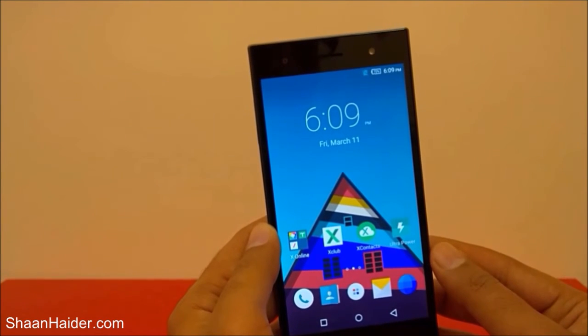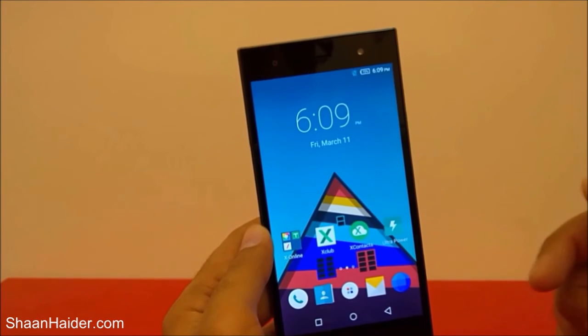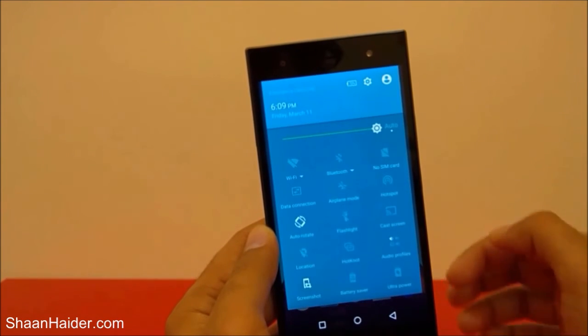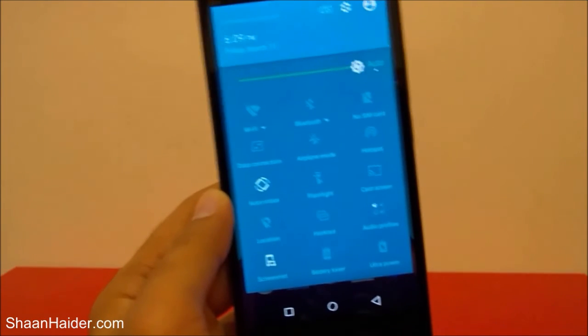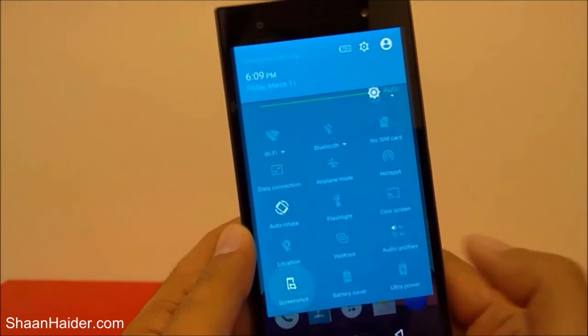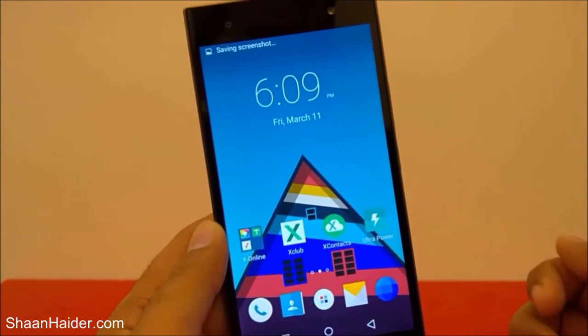There is one more method of taking a screenshot on your Infinix 03, and it is in the shortcut toolbar. If you want to take a screenshot, just swipe down and you will find the shortcut toolbar. At the bottom there is an option called 'screenshot' — just tap on it and a screenshot will be taken.